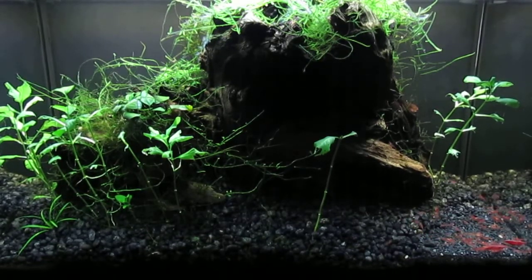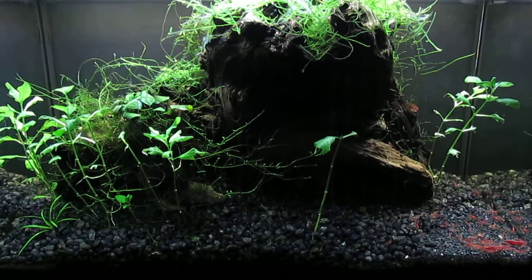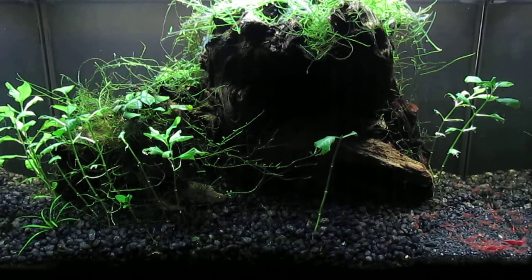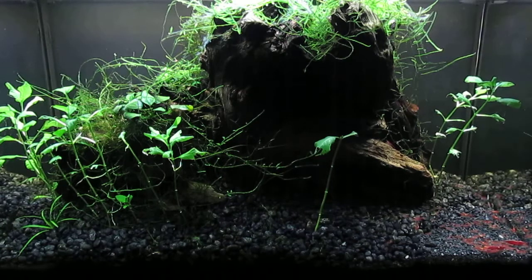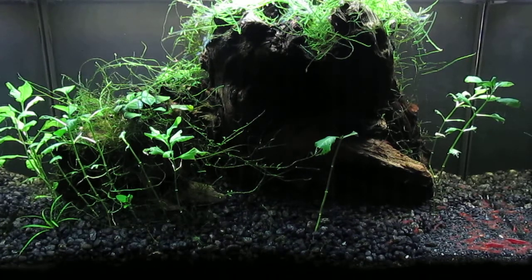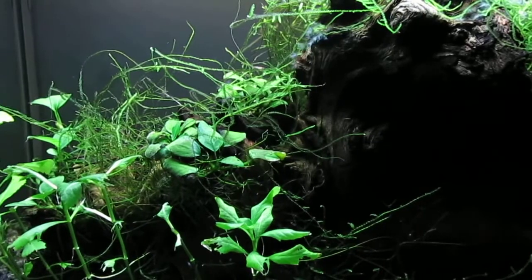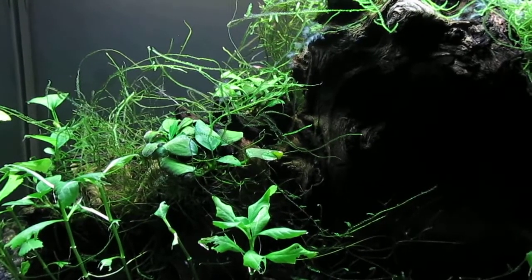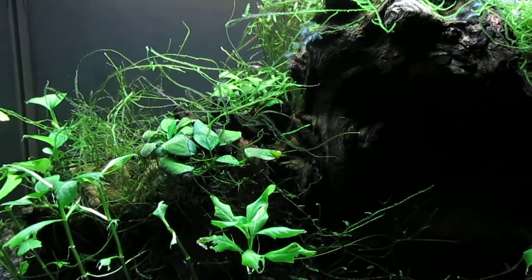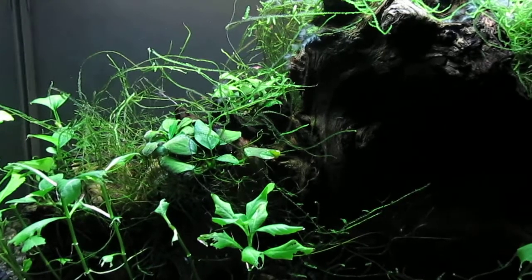Removing the Java moss was a lot easier than I thought it would be. I figured the driftwood ornaments would be uprooted with the Java moss, but it actually came right off the top of them on both sides of the large decoration in the center. Now the Anubias Nana are much more visible, and you can see several plants that go well with the water wisteria.